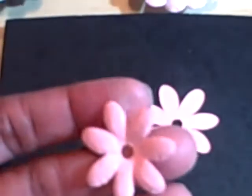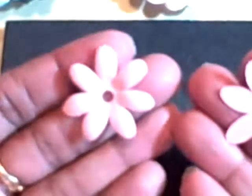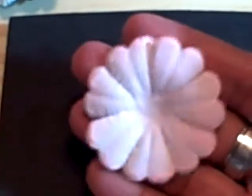Now for the next flower — this one is from a Cricut cartridge. This is how the flower looks, this is how I started off, and this is how I ended up. And this one is like this one — this is how this flower started off, and this is how this flower ended up. That's how it started off, that's how it ended up.